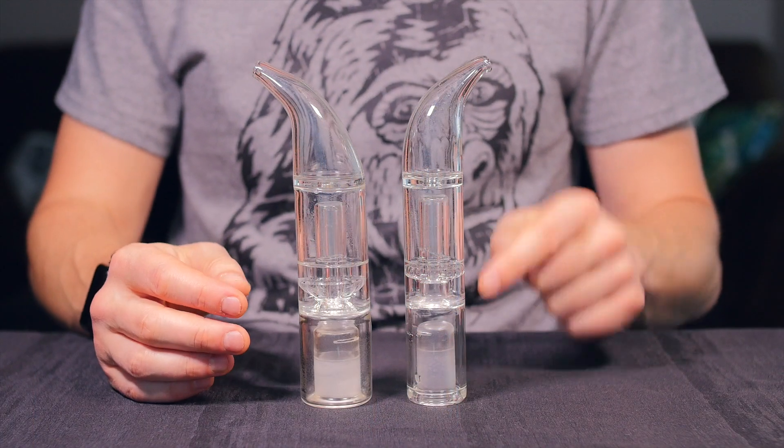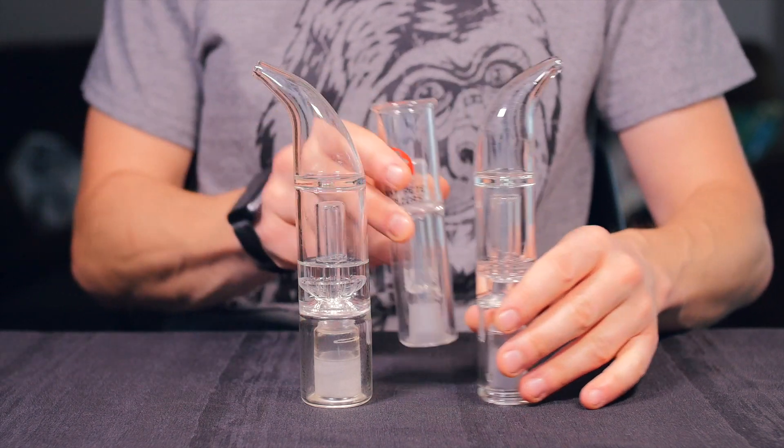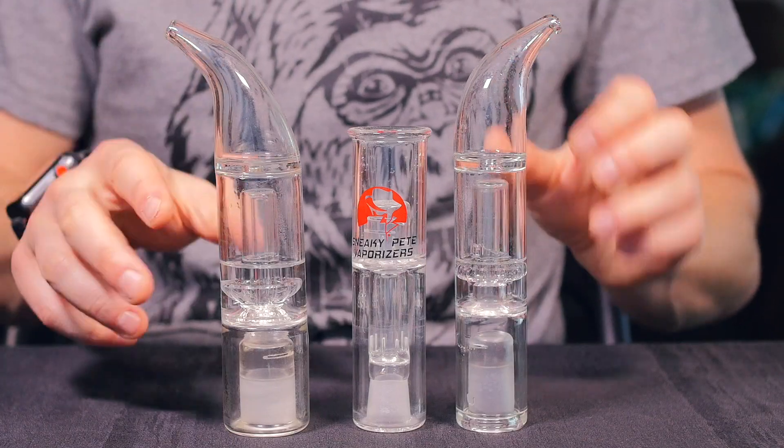The Scepter is a portable water tool available in a 14mm or 18mm female size. As you can see, it's quite a bit larger than something like the Scorpion, so you do get more filtration and cooling with something like the Scepter.